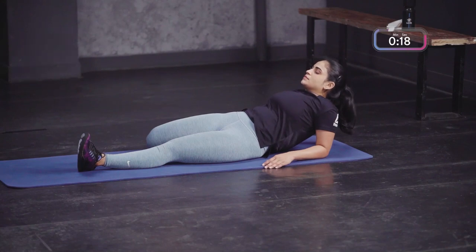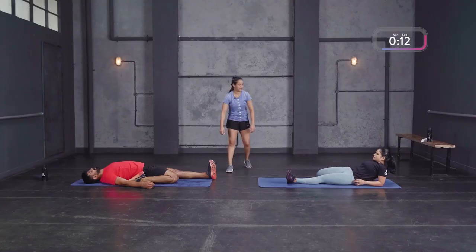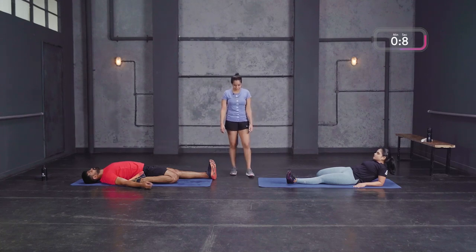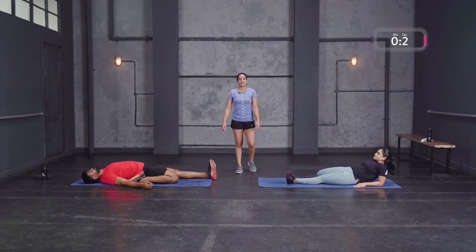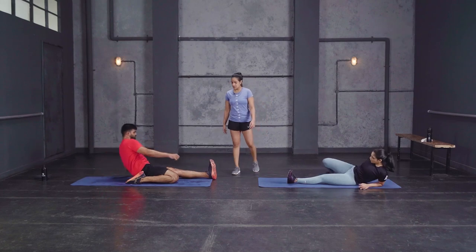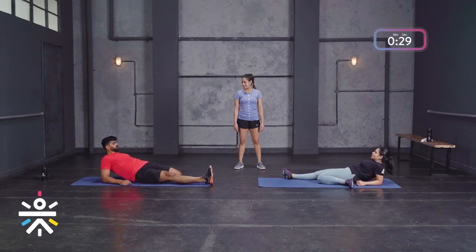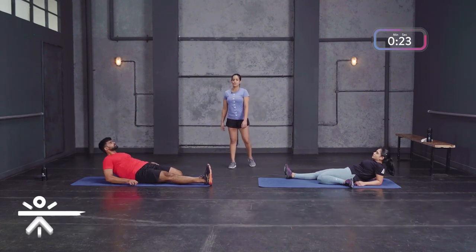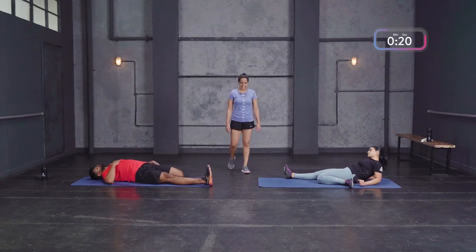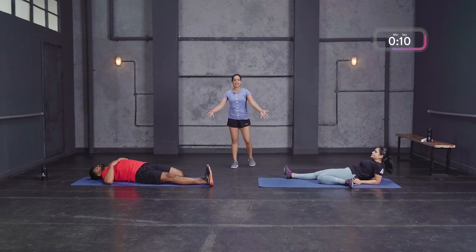Deep breaths in and out from the stomach — just try and relax. It was an intense workout and you pulled through. If you want to scale it up further, you can go all the way back like Rahul Shetty, but remember keep your knee on the ground. A few more seconds, then slowly transition onto the other side — come out and change the leg. Lie back down, relax, deep breaths. Amazing work — so much stress on the lower body, really need to stretch it out properly.